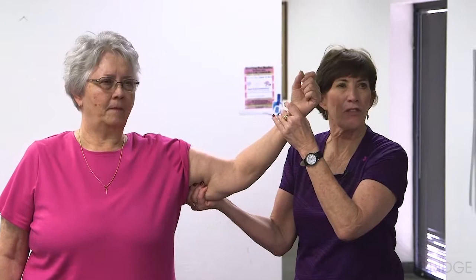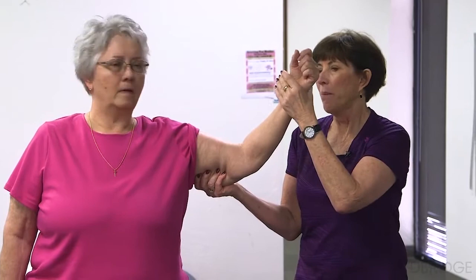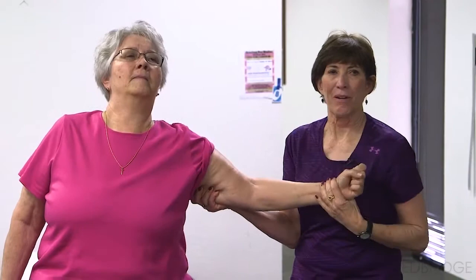All right, now I'm going to take a nice firm grip on her triceps — same thing, look forward — but I want you to hold that arm right where it is. Hold. Whoa. Much different.